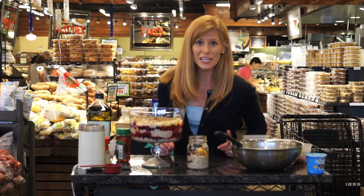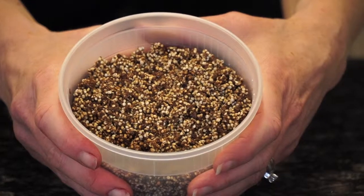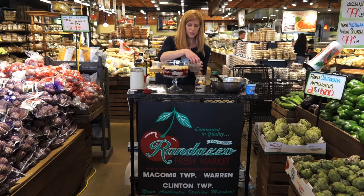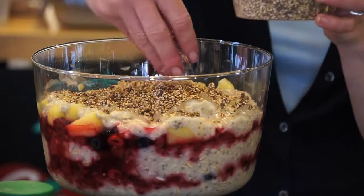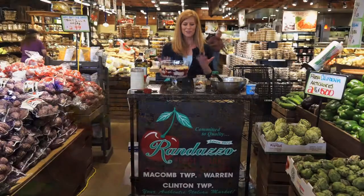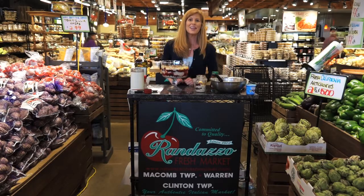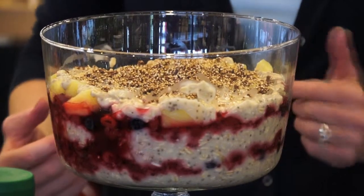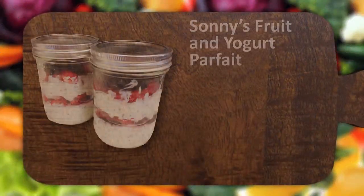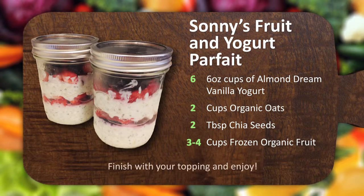Now I have some crunchy quinoa topping already made, and I want to show you what it looks like in its finished form. This is the crunchy quinoa topping that we put in the oven — you just sprinkle this right on the top. Give it a little crunch and make it look really pretty. Whether it's breakfast for one or breakfast for many, we made Sonny's Fruit and Yogurt Parfait. It's just a beautiful, nutritious, healthy breakfast. When cooking smart, be sure to make Randazzo Fresh Market your place to find the best selection of meats and fresh vegetables in southeastern Michigan.